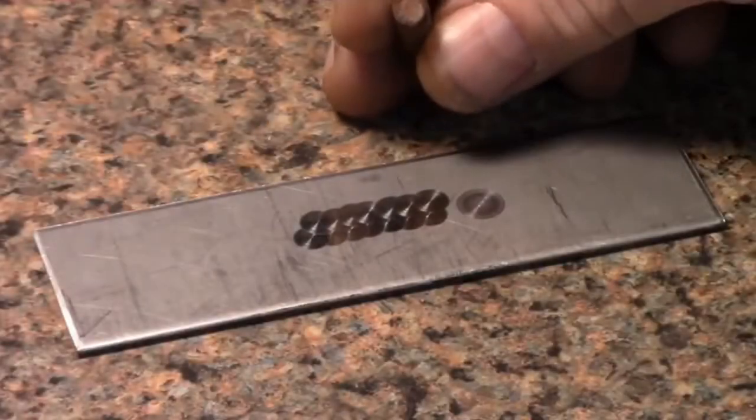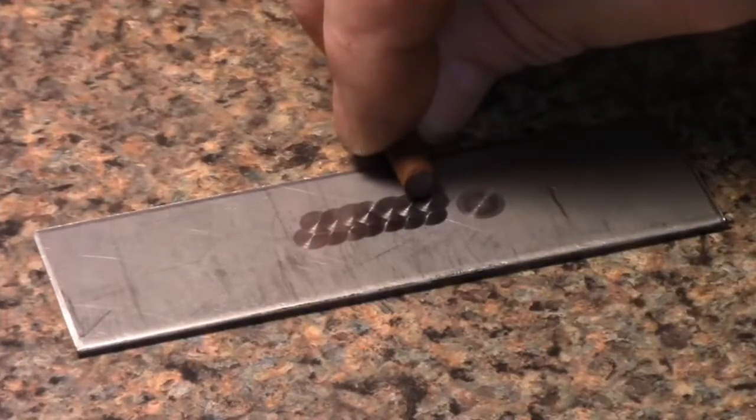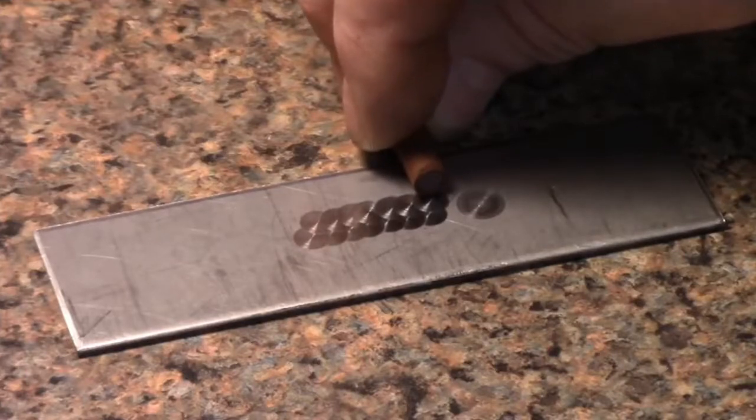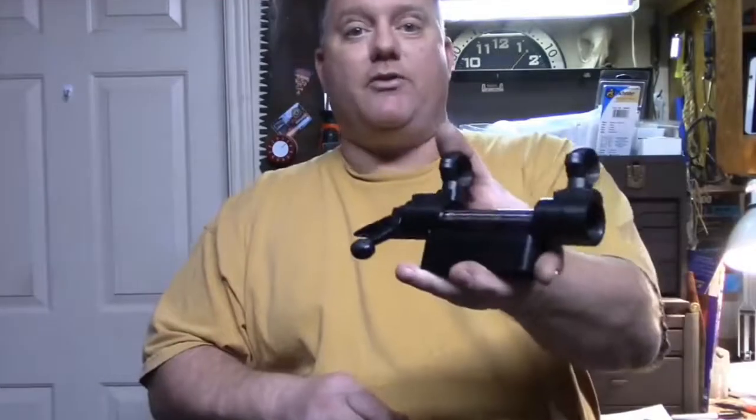These are quarter-inch Kraytex bits. The first row was here and then the second row stepped over a little bit. What that does is it creates a little bit of overlap, which is what you want. Another great project.